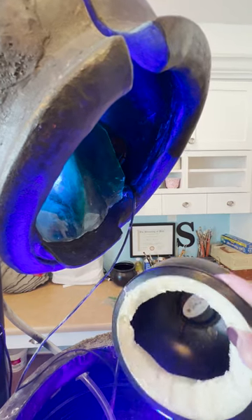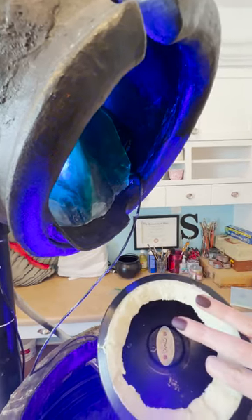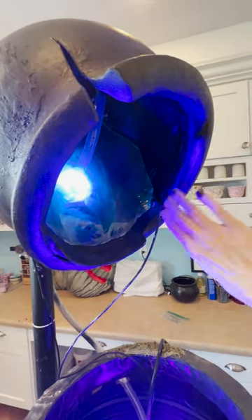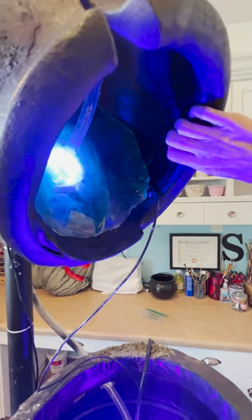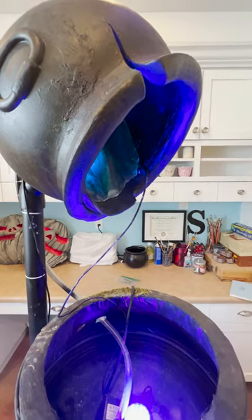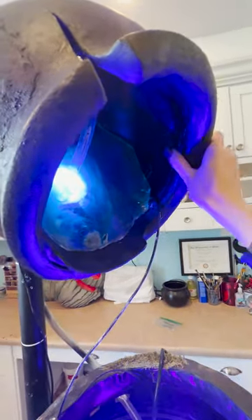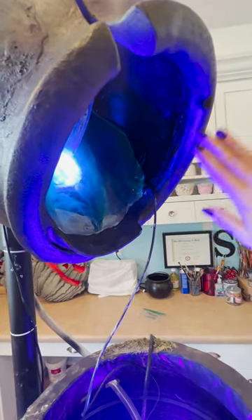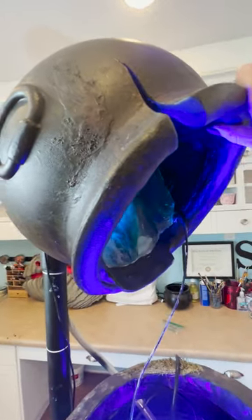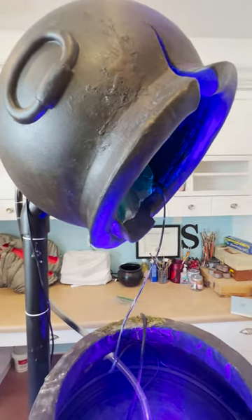A word of caution: if you just use the foam and paint it, it will fall apart with time — it doesn't like the elements at all. But for putting it on the inside it's perfect. After I filled the inside, because I knew you'd be looking up into it, I wanted it to look like iron, not hollow. I took epoxy sculpt and covered it to make it look more solid and not flimsy. I took a lot of time getting that super smooth and looking nice, then spread some extras on to age it and painted it with blacks and browns to give it an aged iron look.